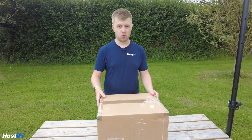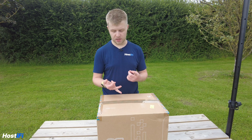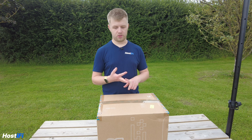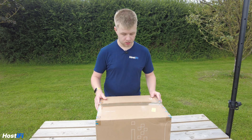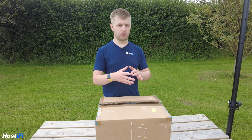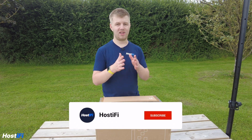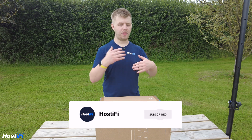We've got the UISP Horn and it can be used with other connectorized devices such as the Rocket Prism 5AC, the LTU Rocket, and other devices that use the same connectors. It's a 5 GHz antenna with a horn-style shape, meaning the horizontal and vertical polarity will be very equal in terms of gain and coverage patterns.